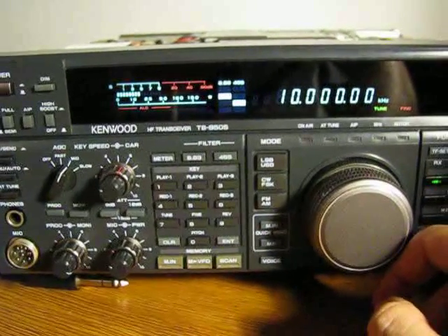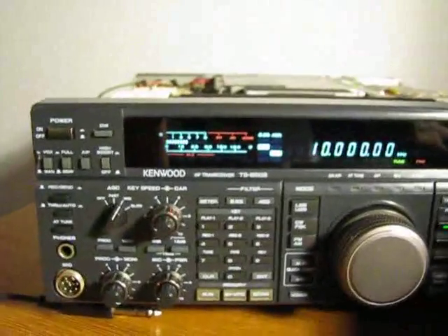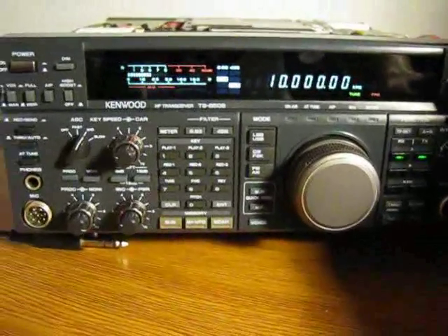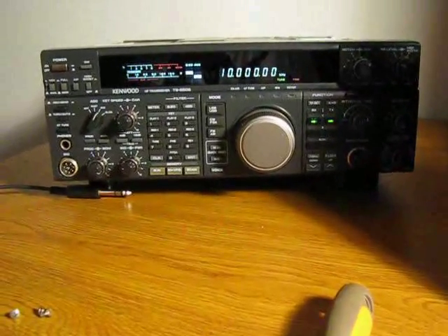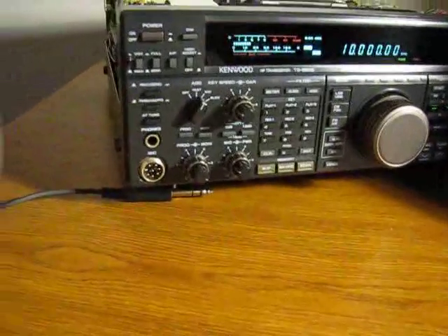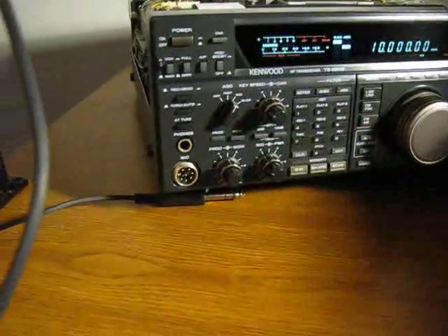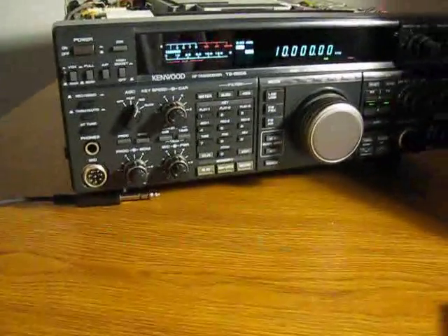Down to zero — we're almost having a zero beat. This is the beacon from Greenwich and it's quite stable on frequency. The modulation doesn't have a very strong signal today.